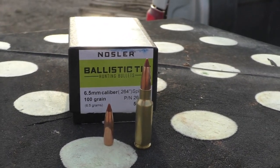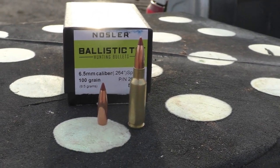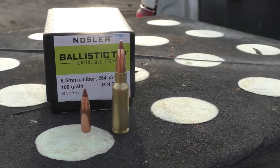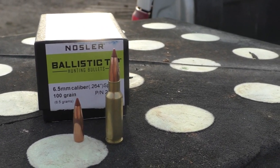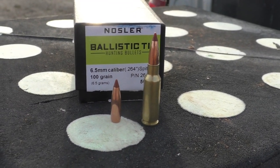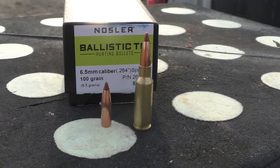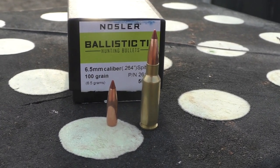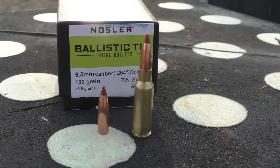Today I finally got around to testing them. I am super excited to see how these do — this is one of the top requested bullets for me to test. They've been very hard to get a hold of, but I've got a box here and I look forward to testing them today.